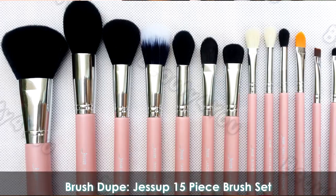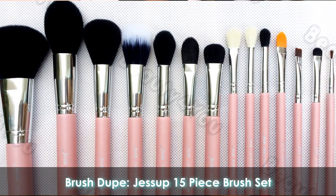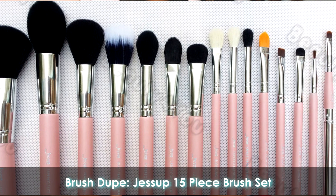They're called the Jessup brushes. The set I got is the 15-piece set, which comes in various colors like pink, white, purple, black, and silver. I'm going to list everything down below, so if you have any questions about where to get these brushes, I'll have them linked in my description bar.